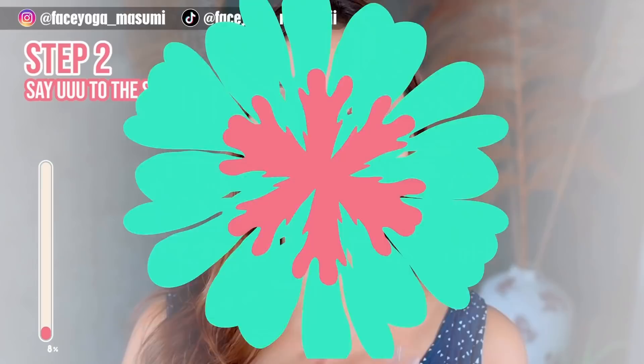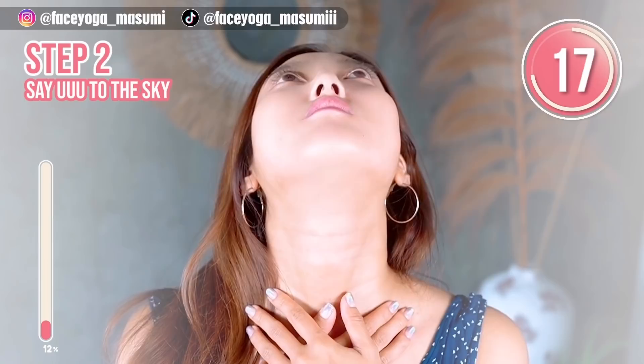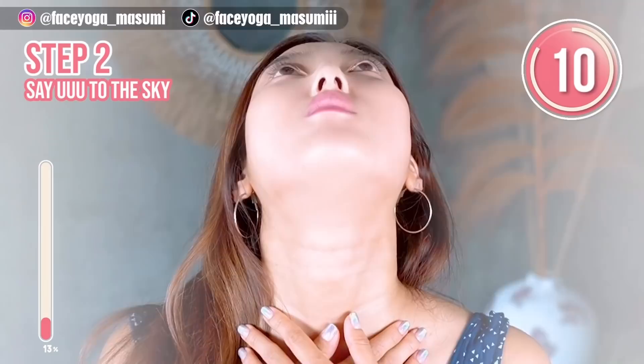Step two. Place your palms on the cervical bone and tilt your head backward. Say ooh, ooh, ooh to the sky. Please stretch the front side of your neck. If you're concerned about a double chin, please do this as well.